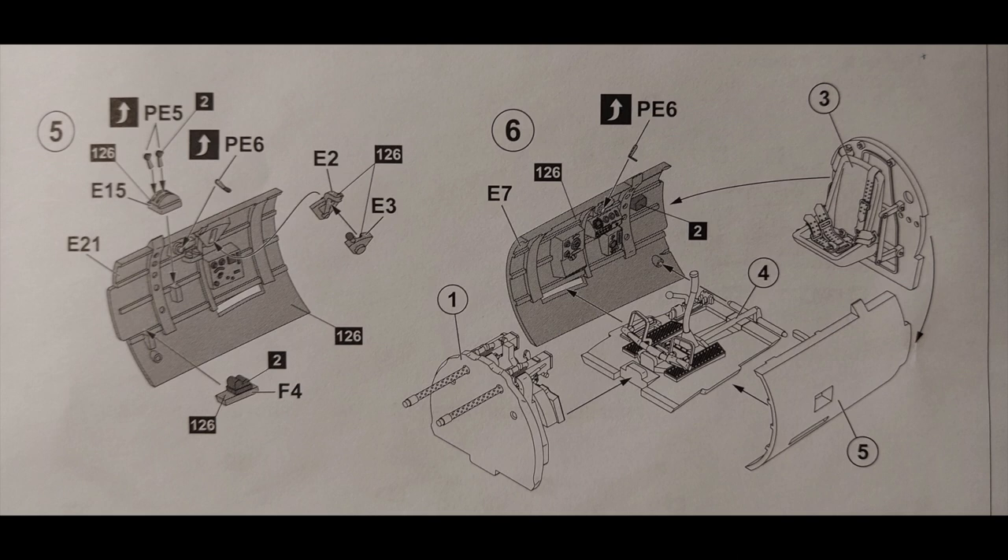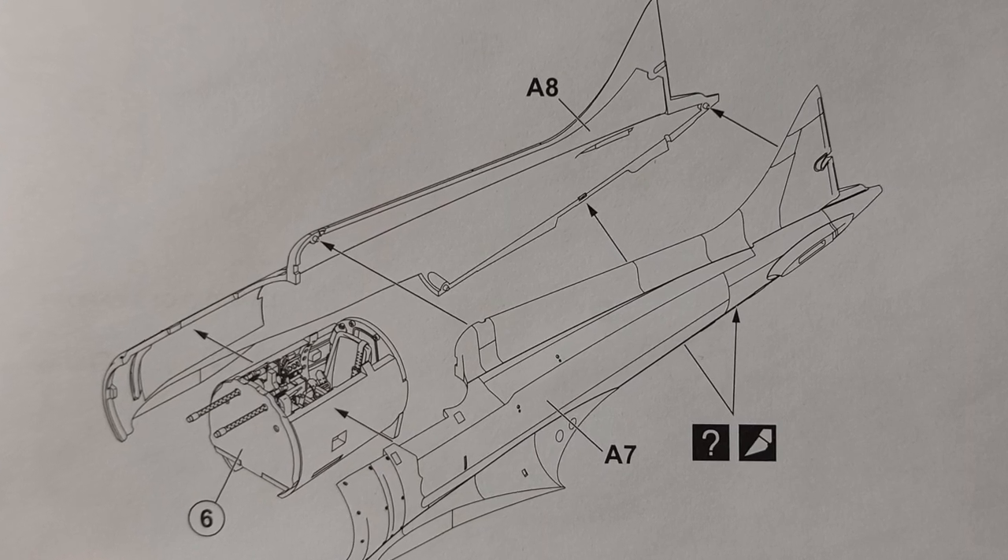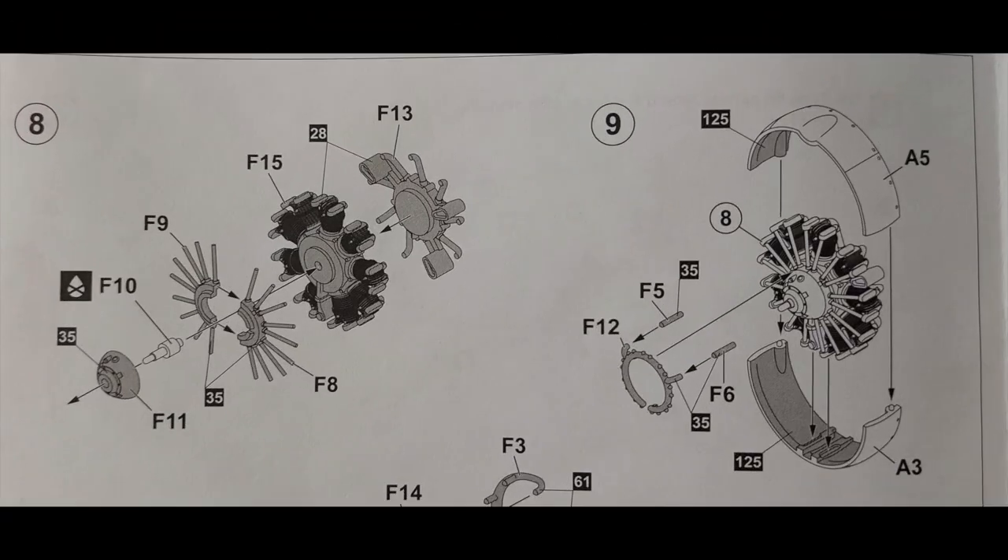Steps five and six continue on with the interior and the sidewall painting. There are a lot of small parts in this kit, but it should be a very detailed cockpit. Step seven is just joining the fuselage around the interior, and steps eight and nine deal with the engine and engine cowling, which should look really nice once it's detailed out.